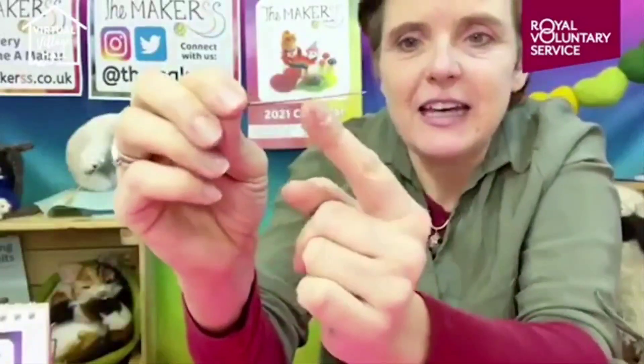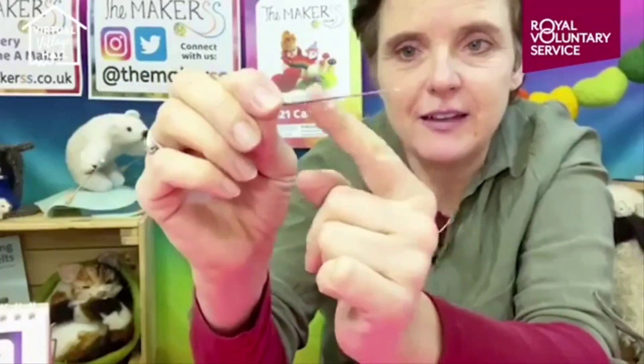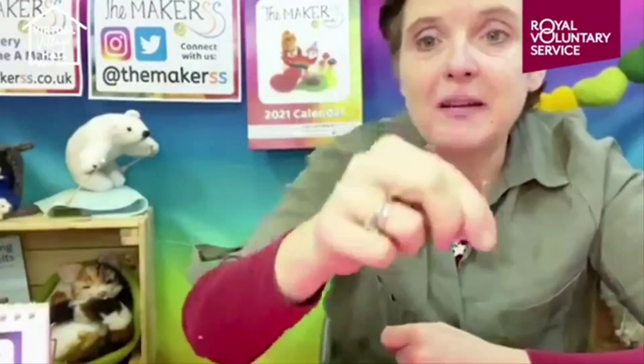The working part of the needle runs from the tip to the fatter bit. If you run your finger along it, it gets stuck - that's because there are notches in the needle. These notches are responsible for tangling up the wool as you stab it in. The fibers are really loose and as you stab into them they become knotted and knitted together until they're so tight you can't pull them apart, and in the process the whole shape will shrink.